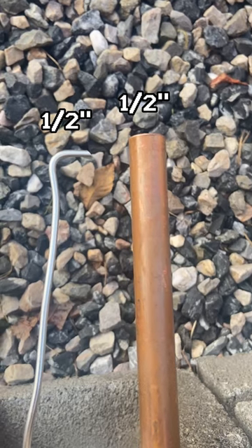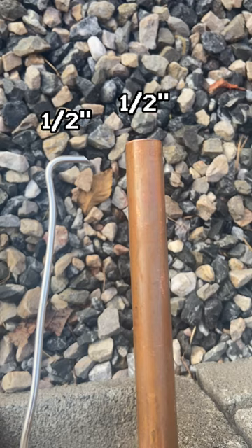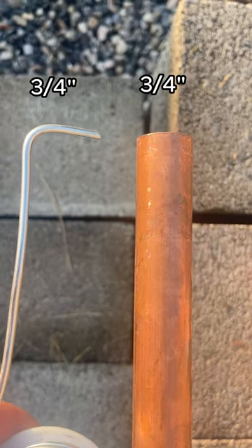If you're soldering half inch pipe, the joint generally takes about a half inch amount of solder, so bend the tip a half inch. If you're soldering three quarter pipe, bend the tip three quarters of an inch. And so on.